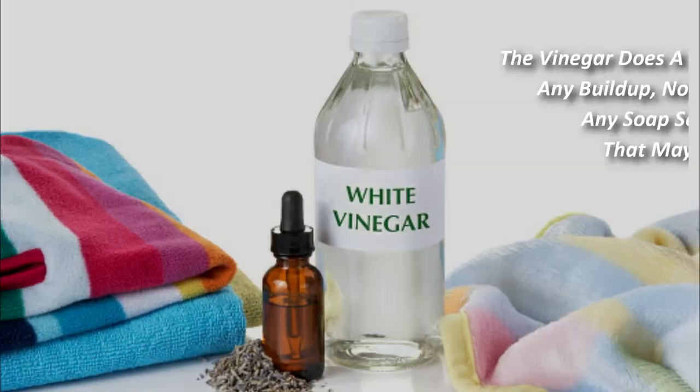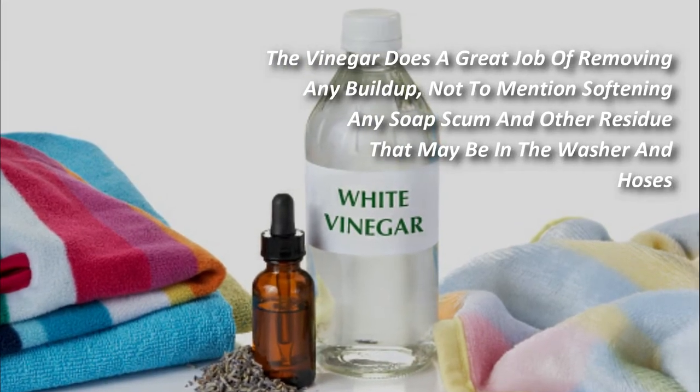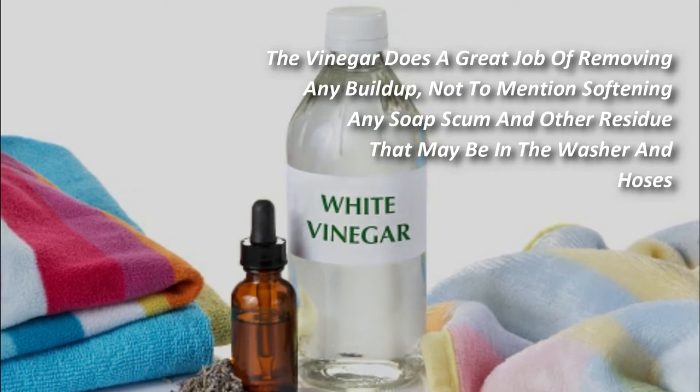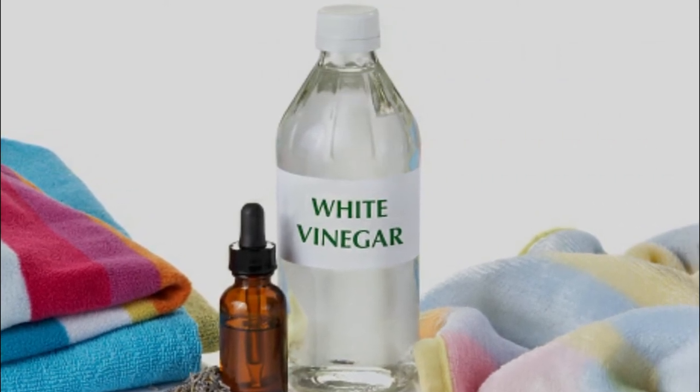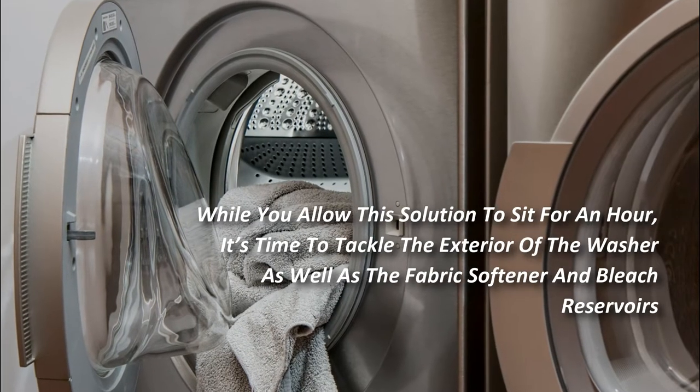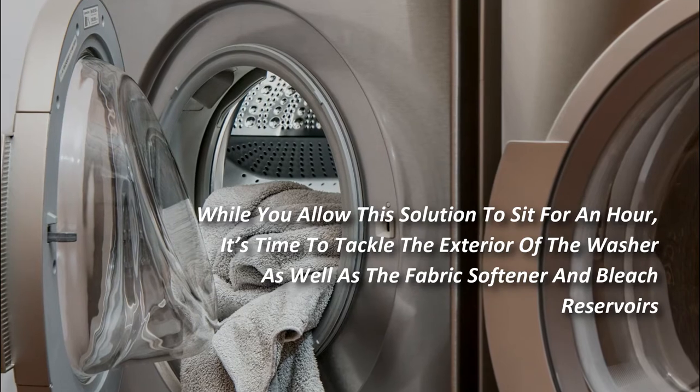The vinegar does a great job of removing any build-up, not to mention softening any soap scum and other residue that may be in the washer and hoses. Let your machine agitate the solution for several minutes, then open the lid and allow this solution to sit for an hour. While it sits, it's time to tackle the exterior of the washer as well as the fabric softener and bleach reservoirs.